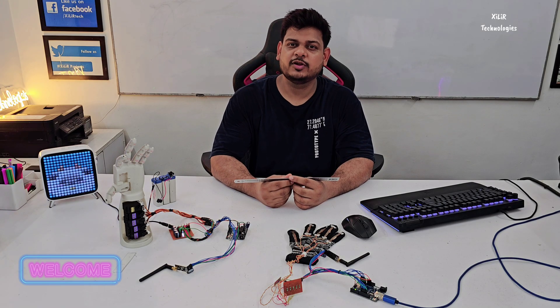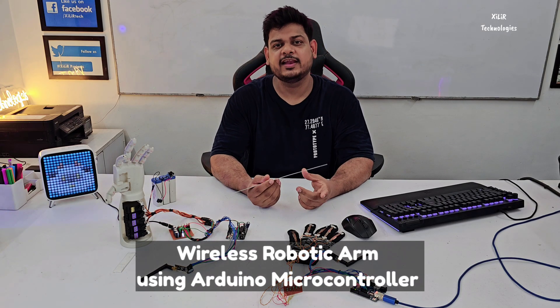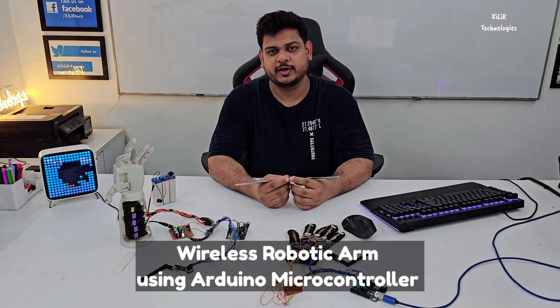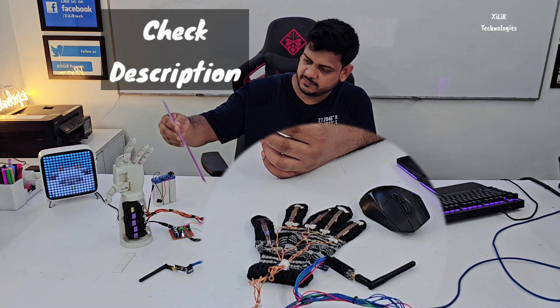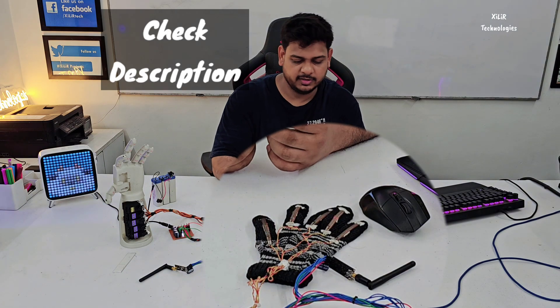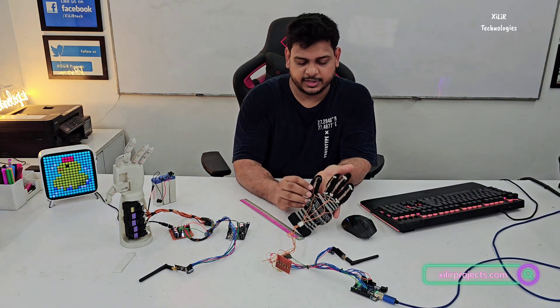Hello guys, welcome to ZayaTechno. Today we are going to demonstrate a project named Wireless Robotic Arms using Arduino Microcontroller. In this project we have two parts: one is the receiver part and one is the transmitter part. In the transmitter part we have a flex sensor connected on this glove.